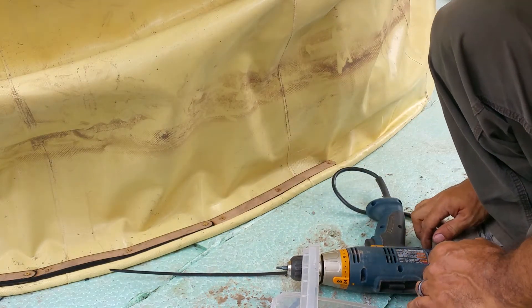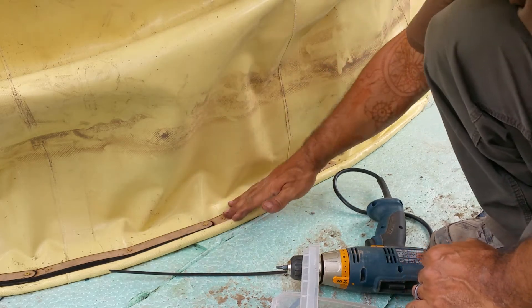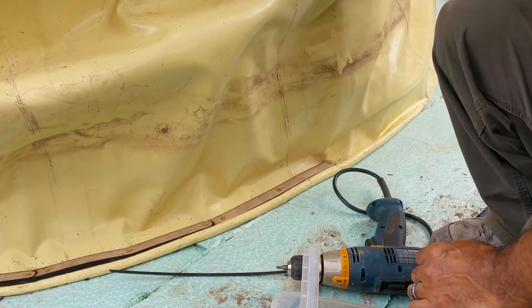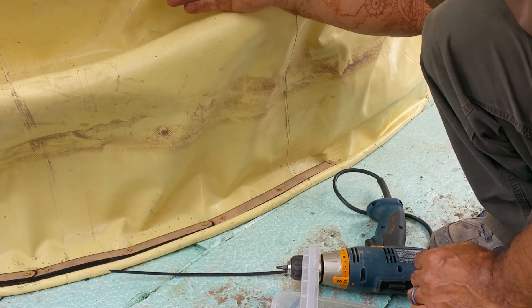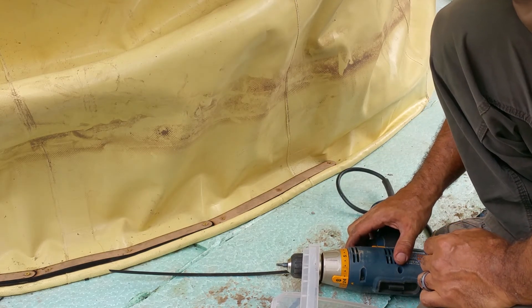That's the process I'm up to now. I'll do this all the way around, and once that's sealed I'm going to inflate this air form with air from the top, then I'll be filling in this cavity with aircrete — that'll give me the insulation. Anyway, that's it for now, peace.